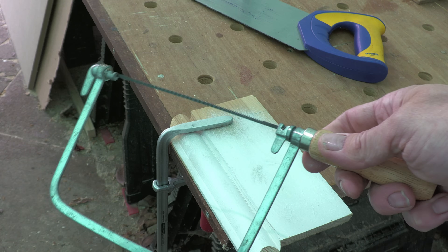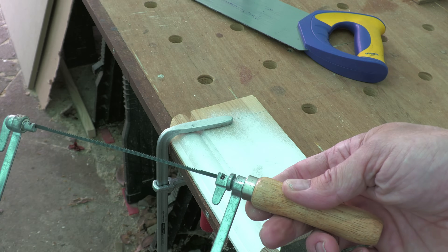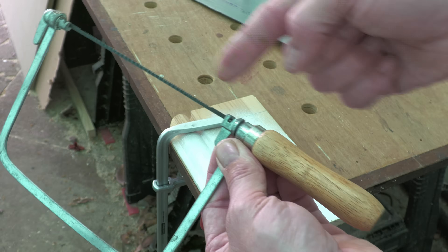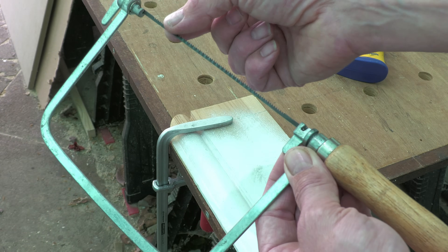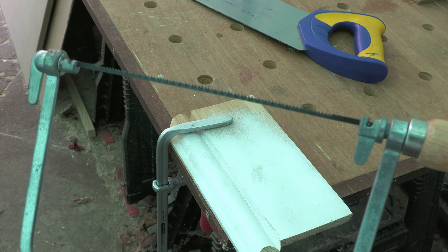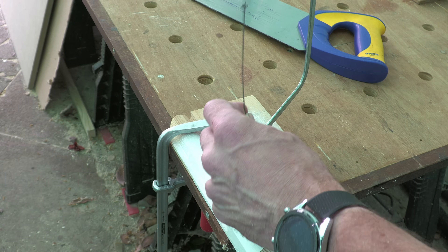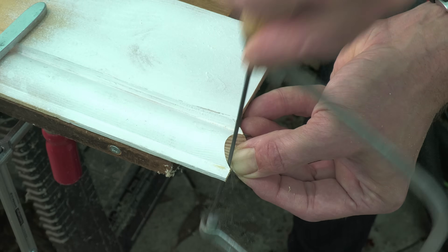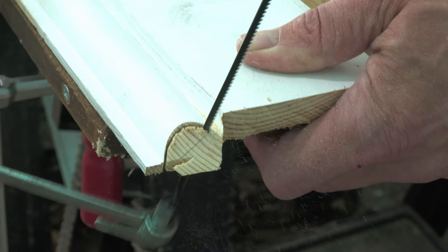Then it's on to the coping saw, which is another tool you can pick up very cheaply online. Now a little tip: with your coping saw you should always have the teeth facing back towards the handle, because it cuts on the pull stroke not the push stroke. And would you believe it — when I checked mine this morning the teeth were pointing in the wrong direction. With the teeth now facing the right way, I can slowly and deliberately cut around that very precise outline left by the 45 degree cut.